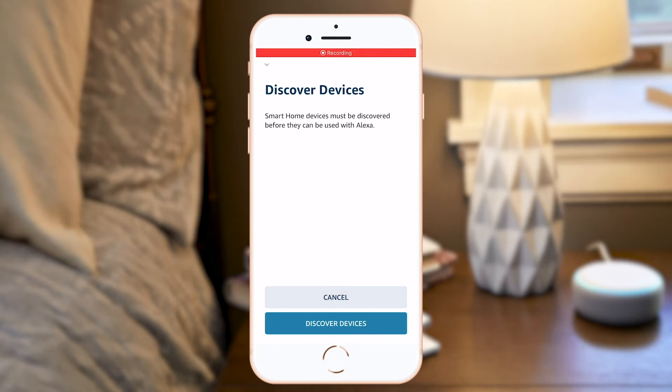The Amazon Alexa app will direct you to discover smart home devices, and you can do this by clicking the button or simply asking Alexa to discover new devices verbally. Say 'Alexa, discover new devices' — this will take a few moments.